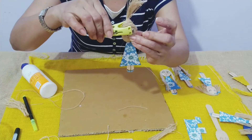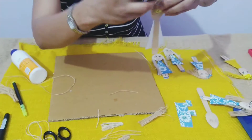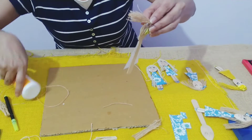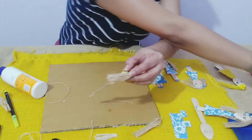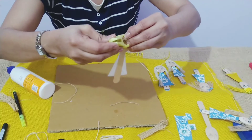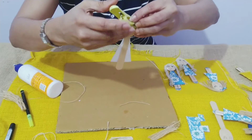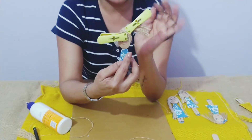Again we'll put the clip for some time. To turn it, we will put a little glue and turn it, then fix it with a clothespin. So after some time we should have the doll with a little ponytail going on one side.